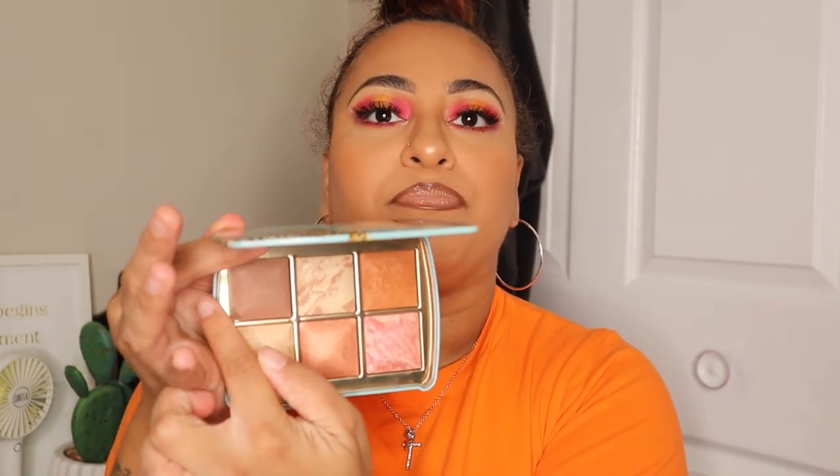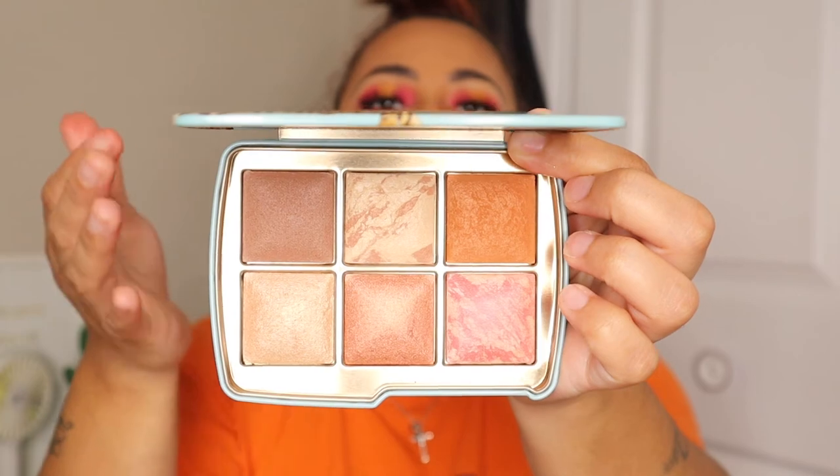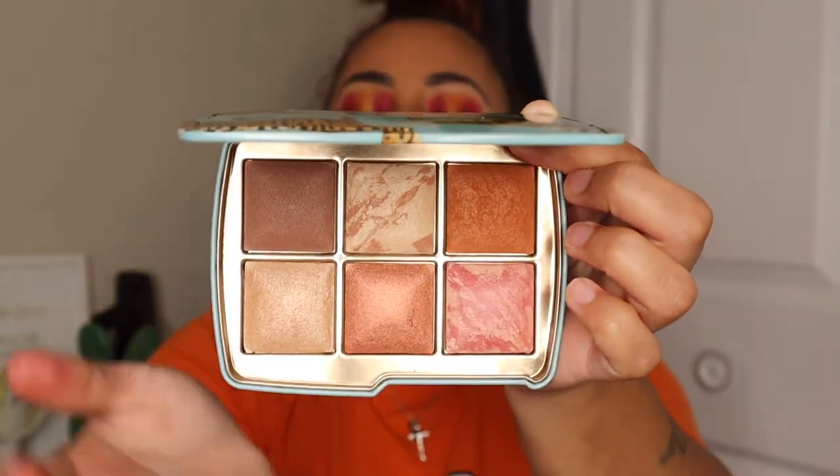Last but not least, the Hourglass Ambient Lighting Edit palette. It's beautiful. The finishing powder worked really well as a nice bronzer — very soft and not overpowering, something I could use everyday. The orange burnt blush is absolutely my go-to and top tier for me. Overall it's a nice palette, but you are definitely paying for the Hourglass brand name. It's pricey and not necessarily worth it at $85.